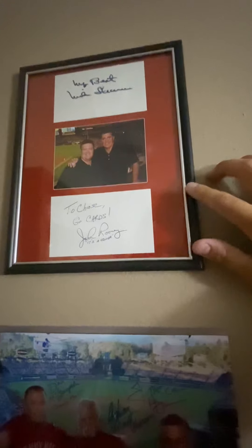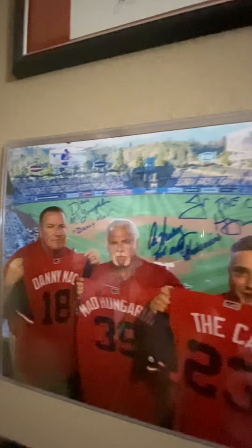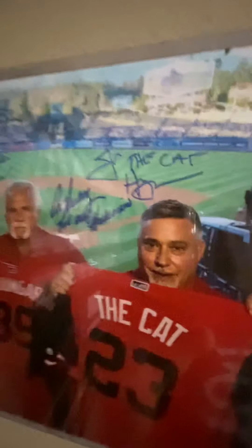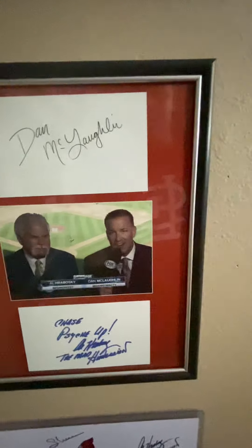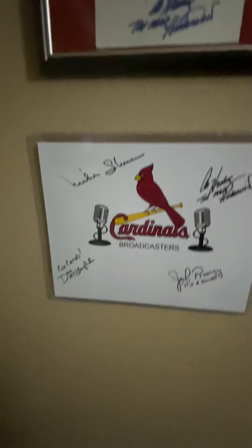Over here to extend the baseball stuff, I've got some broadcasting memorabilia — I collect Cardinal broadcasters as well. The staple in the radio booth for many years has been Mike Shannon and John Rooney, so that's autographs from both of them. For the TV crew I grew up watching — Dan McLaughlin, Al Robosky, Jim Hayes — I got all of those TTM. They wrote their nicknames on there holding their Players Weekend jerseys. I have Dan McLaughlin and Al Robosky framed up together, and then a broadcasters picture with the big four I really grew up listening to.